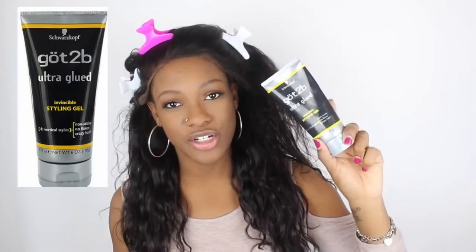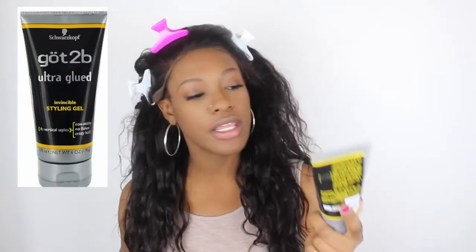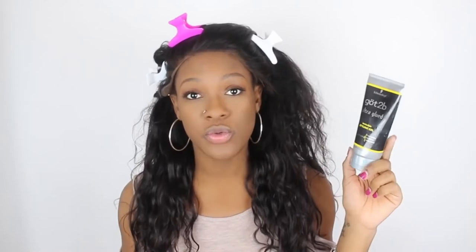I'm going to be using the Got2b Glued. You guys know about this — it's a styling gel with a really high hold. People basically use this to gel down their lace frontals and lace fronts, and it gives you that tape-slash-glue effect because it's a very strong high-holding gel. You can get this pretty much at any drugstore: Walgreens, Rite Aid, Meijer, Walmart — pretty much even the dollar store.